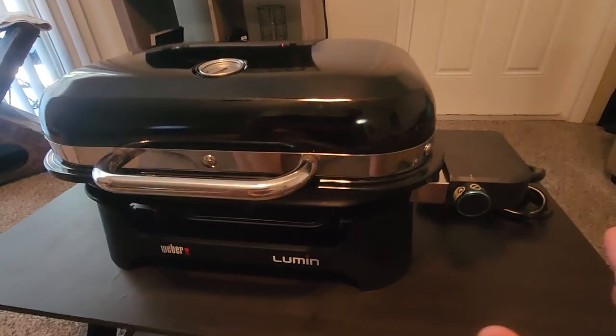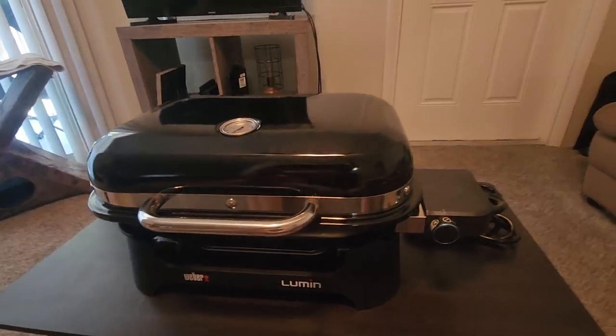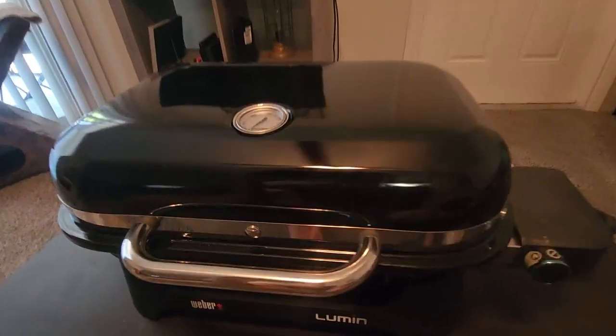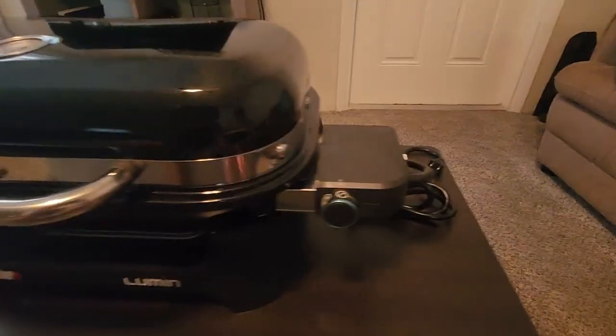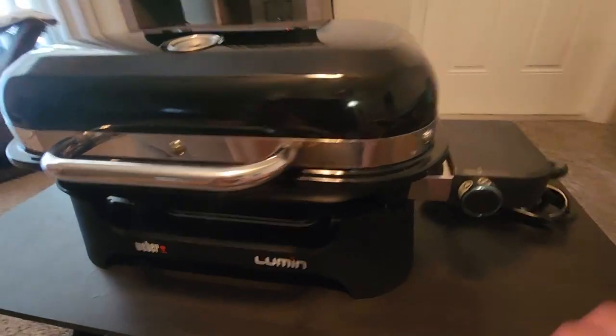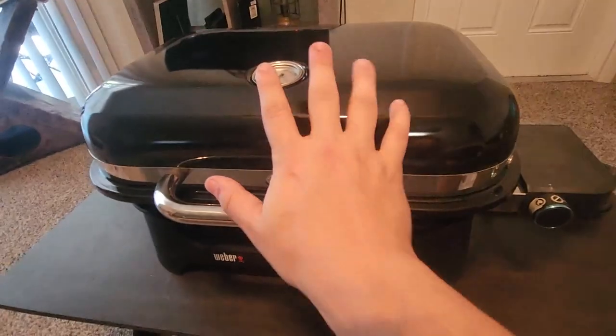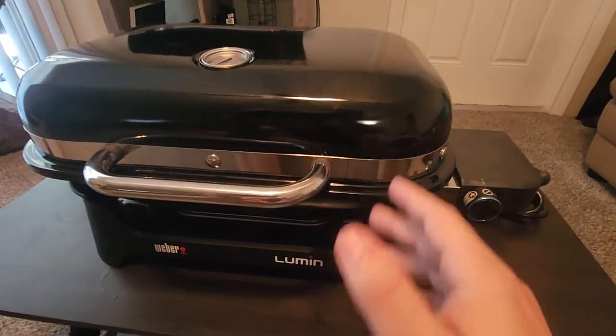Overall, if you're looking for features, the Weber Lumen electric grill is probably your go-to. I also want to mention that this grill has the thermometer right on the top here, while the other grills have it on the side underneath the handle, so it's kind of hard to see. You have to go to the side of the grills, but this one's right in front of you so you don't have to do any gymnastics to read the temperature.